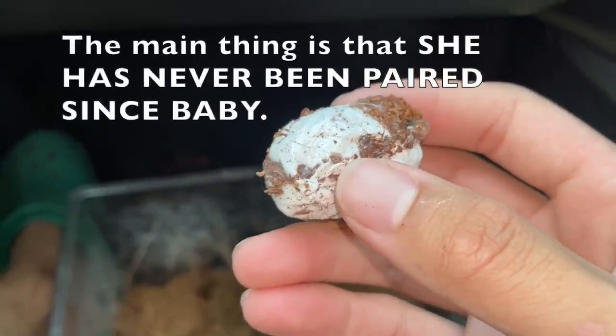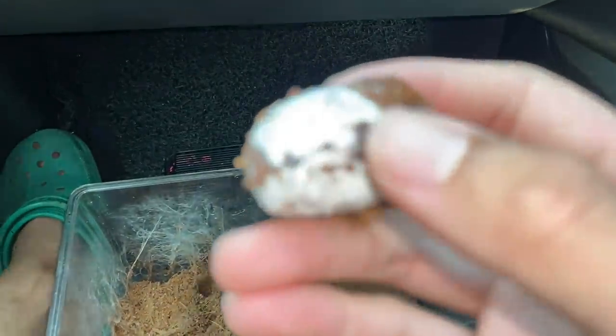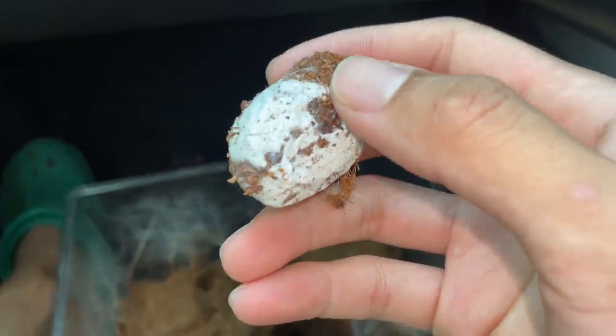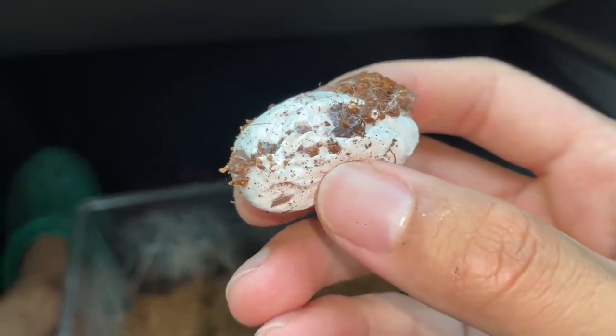We would normally separate the egg sack from the mom after about 30 to 35 days, but she has already pretty much left this egg sack at one corner of the enclosure. She's done caring for it. We're going to go home and open this, and maybe put it in an incubator if the eggs are actually fertile — I doubt it's fertile, but what the heck.